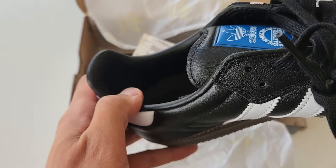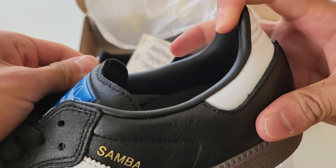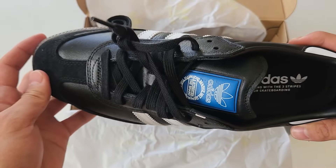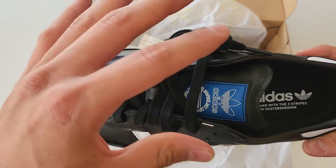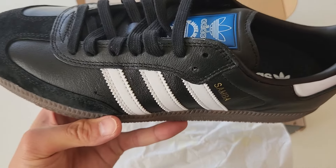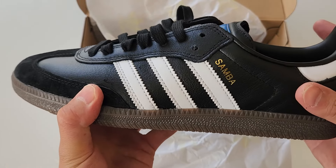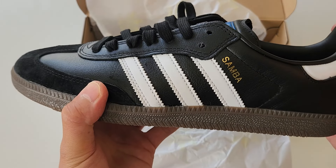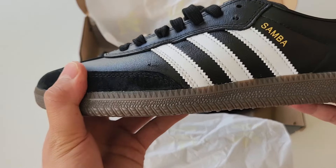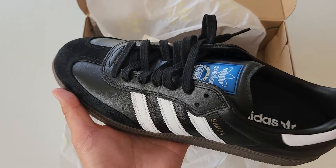Even the inside liner is done in leather as well. It feels good all around. They've added protection and padding to the shoes all around — whether it's the toes, the tongue, the lining — everything feels a little bit more padded compared to the OGs. And it feels really good on feet.